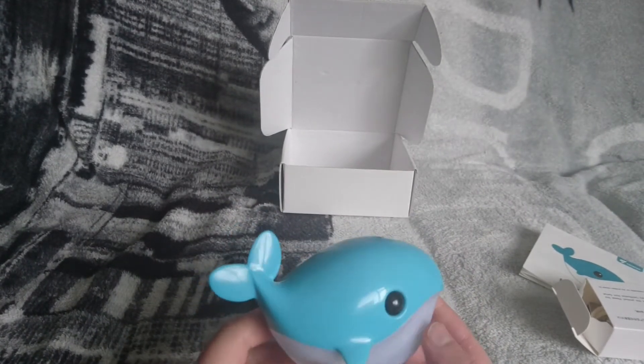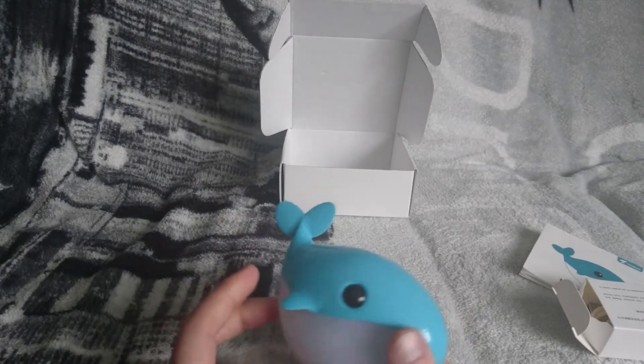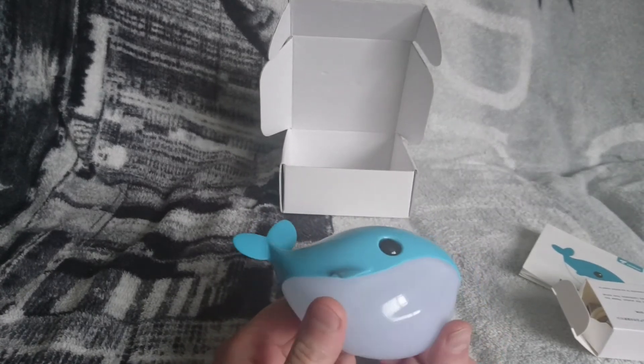This is probably ideal for the bathroom with it being a whale, but you can put it anywhere you want. I think some young kids will actually love this.